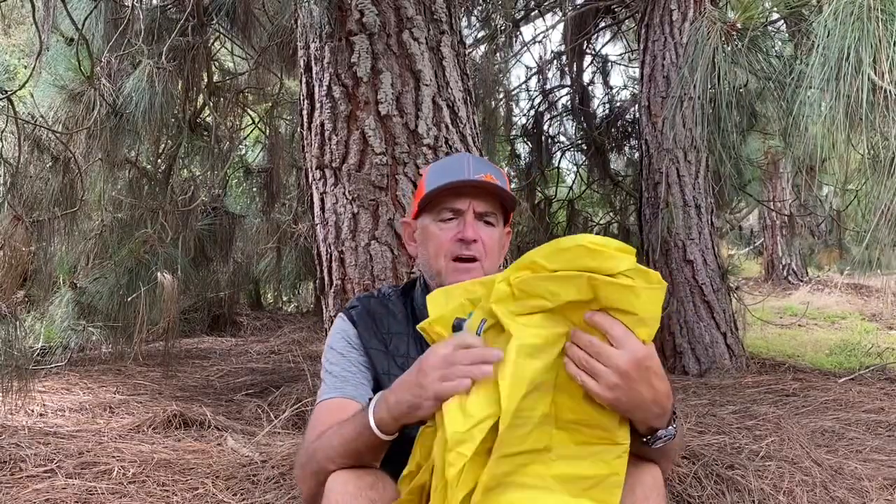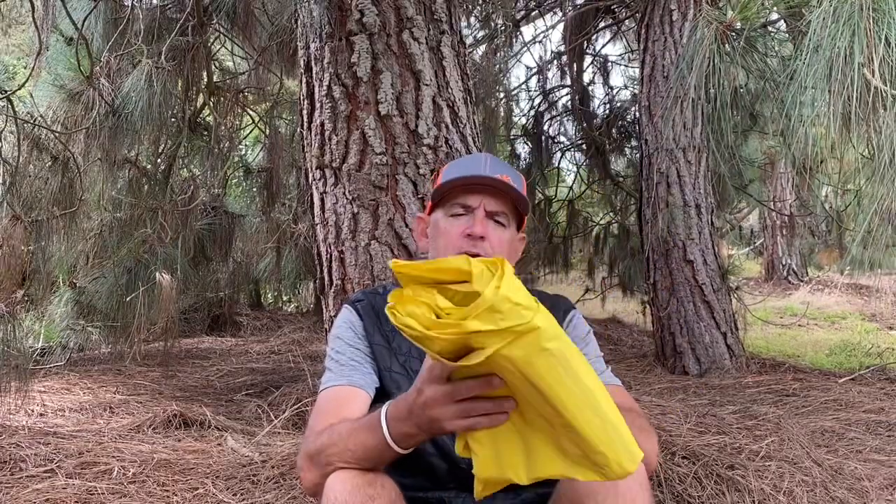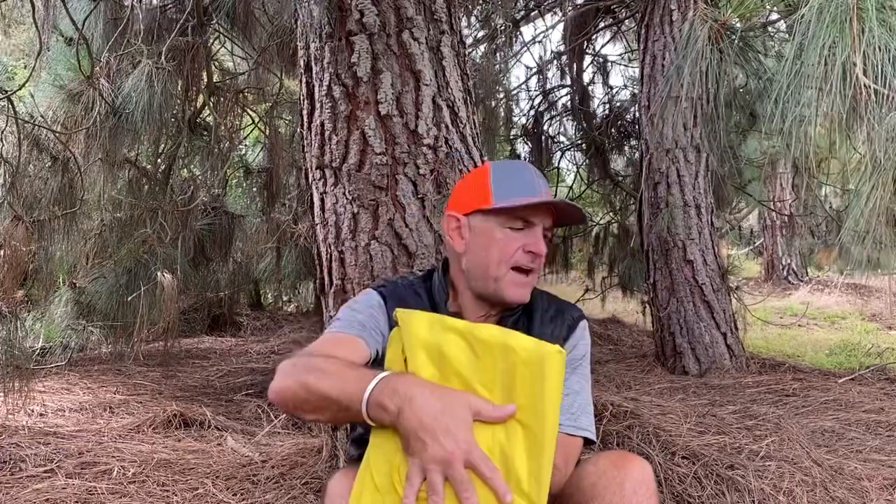My next one is my Thermarest NeoAir X-Lite air mattress pad. I had problems because I bought the standard 72-inch length - I'm 75 inches tall, so my toes hang off slightly, which doesn't bother me. But I had the narrow 20-inch wide version and as a side sleeper I kept falling off or it would shoot out from underneath me. So I returned that and from REI got the same 72-inch length but went from 20 to 25 inches wide. I was super happy with it. I store it flat along my back inside the pack for added padding.